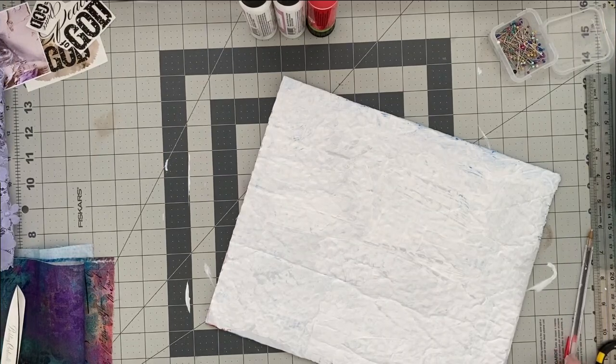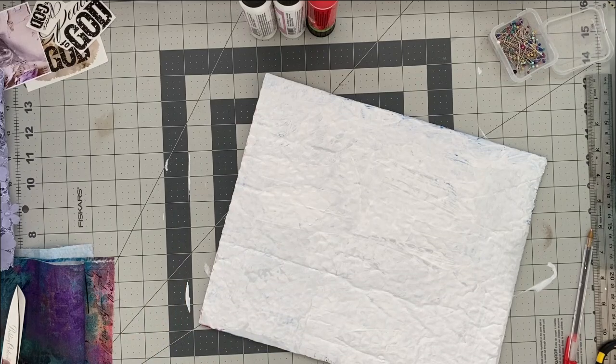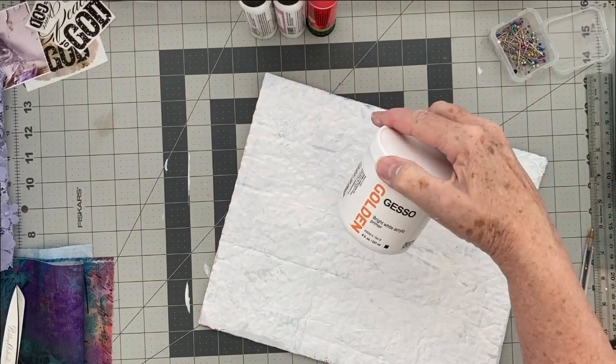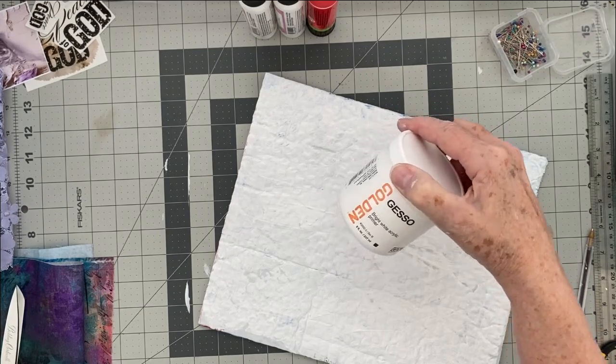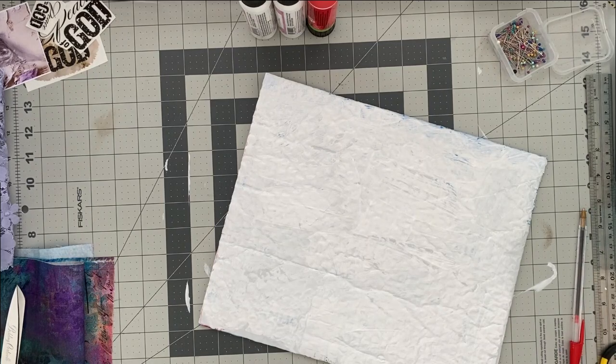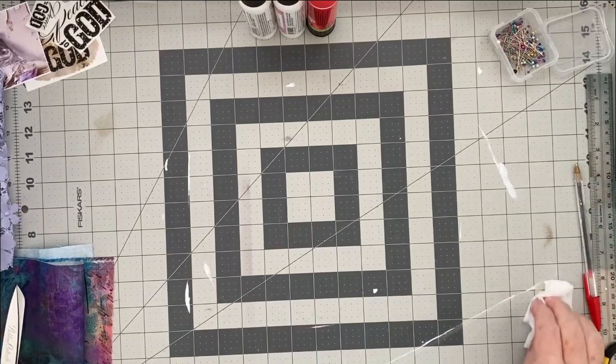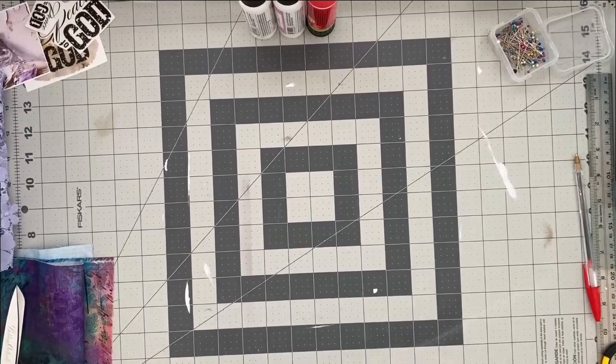I'm back, and a couple of things happened while I was off camera. I decided to use that white fabric with the gold dots, but the minute I laid it on there you could see the blue coming through. So I've used my golden white gesso and I'm gessoing it, so that will have to dry before I can move forward. I also went ahead and got my iron out and ironed the two pieces of fabric to get any fold marks out.